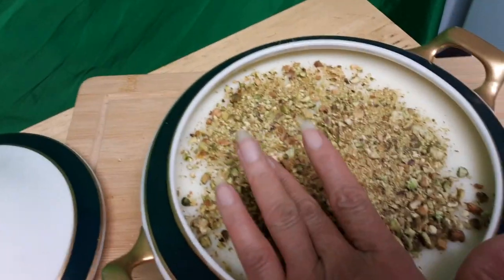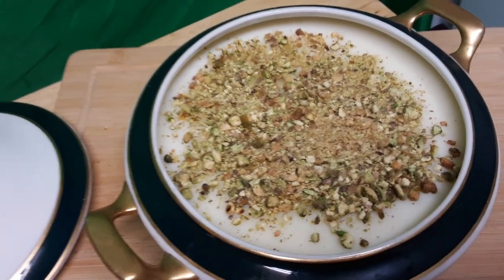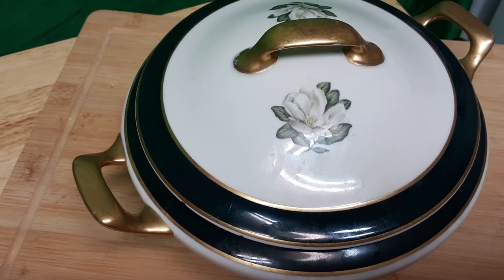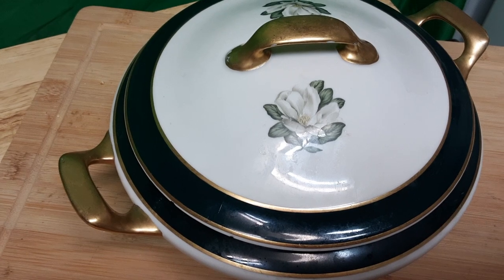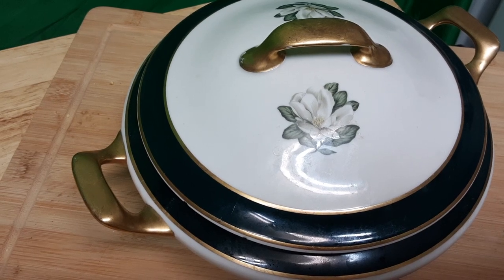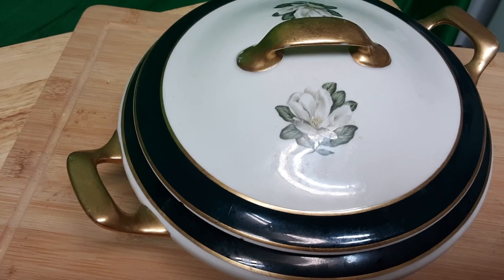It is delicious. Now I'm going to cover it and put it in the refrigerator. It's as easy to make as farina — you just keep whisking it. I put a little bit of cornstarch, but you don't have to. The sweet rice flour is the main ingredient.